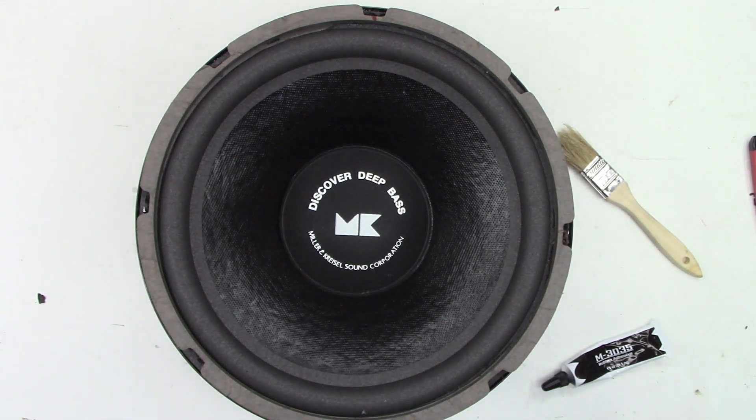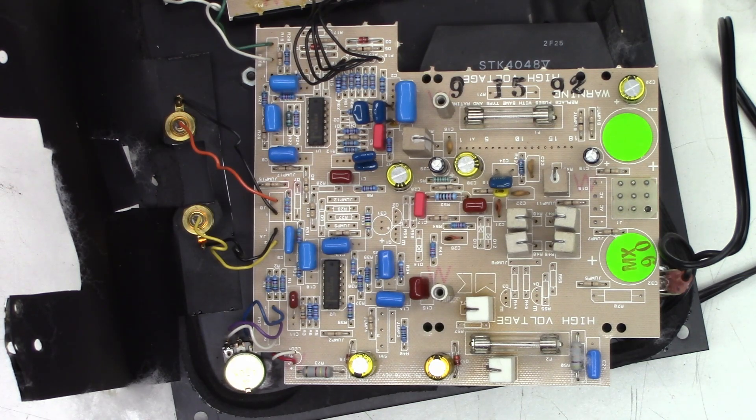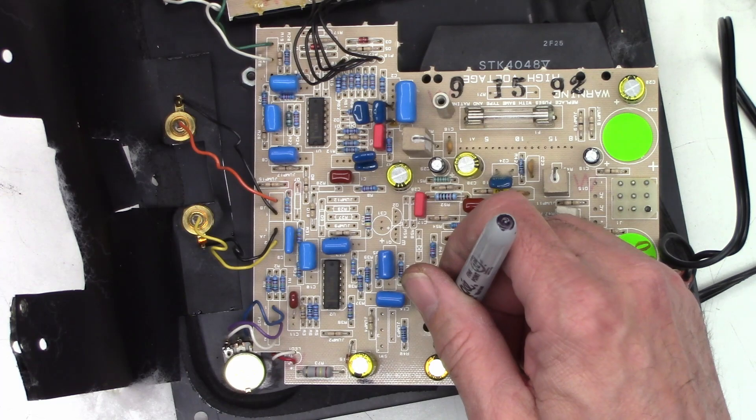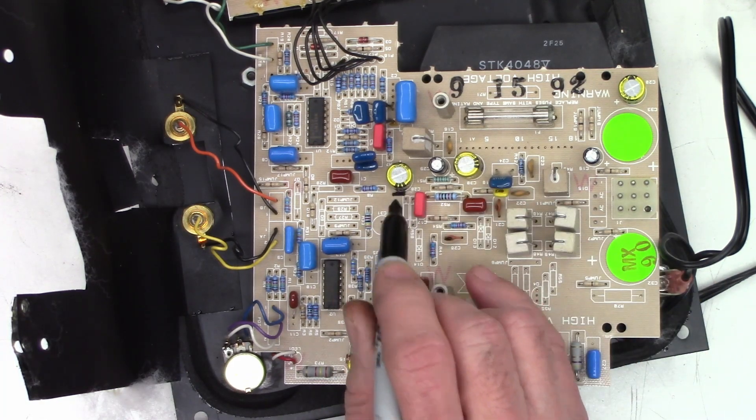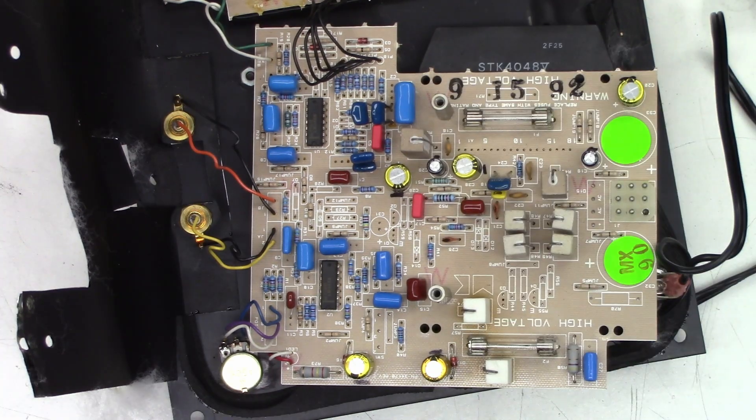Whenever you're changing capacitors on one of these boards, always either take a picture, draw a road map, or do something to verify the correct position of the capacitors. I've seen them go in backwards. I'm going to add a little black mark on every negative of these capacitors so I can get them back in the correct orientation — because I have seen boards silk-screened incorrectly. You always want to make sure you get the caps back with the correct polarity. You don't want to put a capacitor in backwards — they will explode. This is from experience.